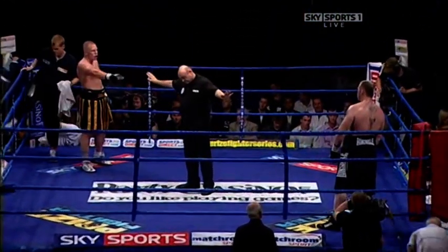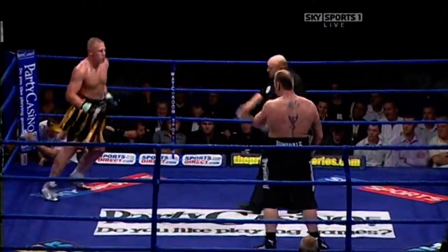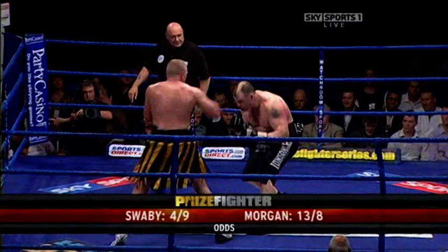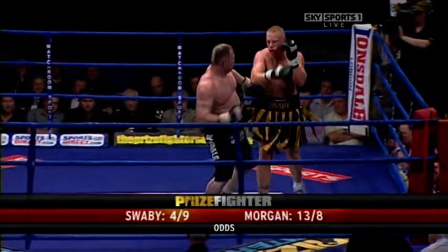Second zone, third and final round. The final round of this — 31-year-old Darren Morgan, 32-year-old Lee Swaby, and he's now a heavier favourite, Lee Swaby, to come through.